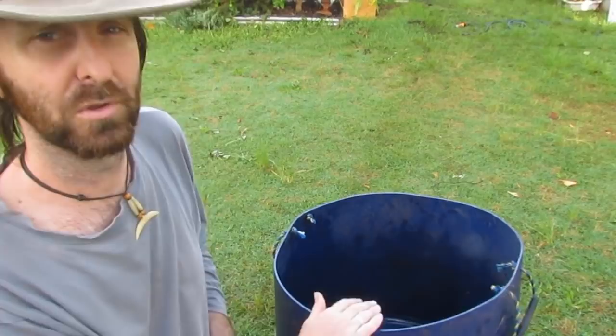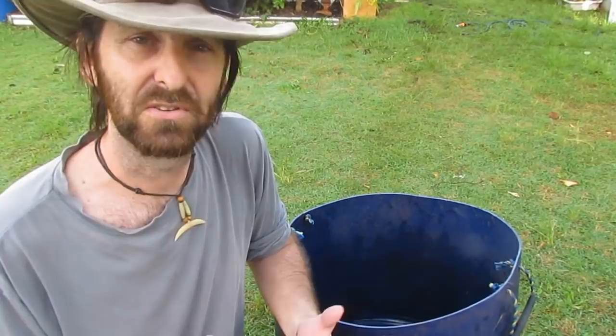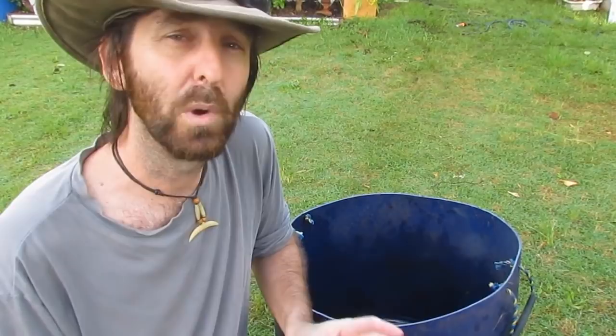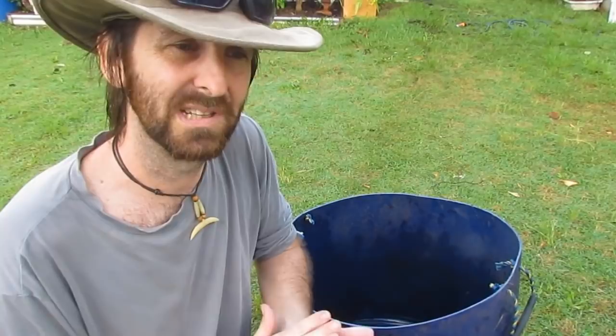A couple of people on YouTube and other forums have asked me about these little worm barrels that we make up and have down behind the lime trees down the back. We use them primarily to compost down lawn clippings and other clippings from the garden. They're not really designed to be something we throw our table scraps in constantly every day. We give them a lot of food in one hit and walk away, and they do a fantastic job at breaking down everything we throw at them.